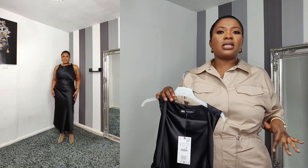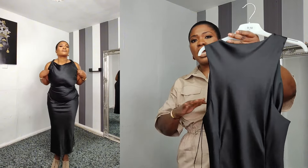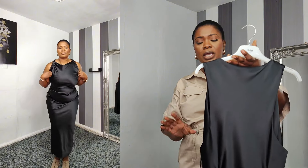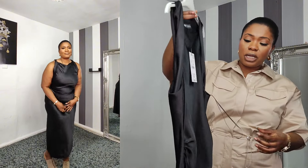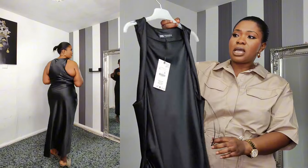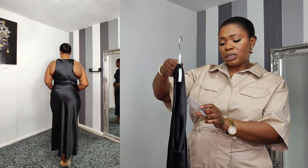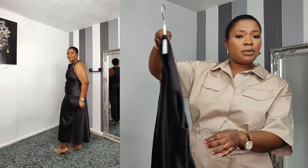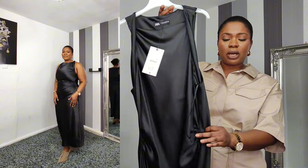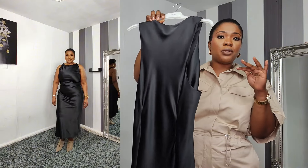It stretches at the waist and gives you a really lovely shape. It has this twisted arm on the shoulders. I got this in extra large, it retails for £35.99 — a reasonable price, you can't fault it. There's a dart at the back which gives you a really good illusion of a waist as well.